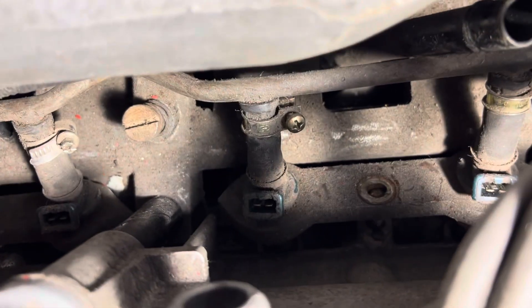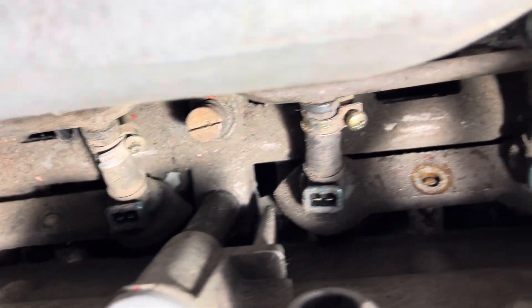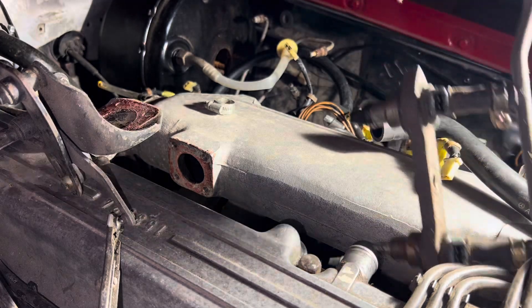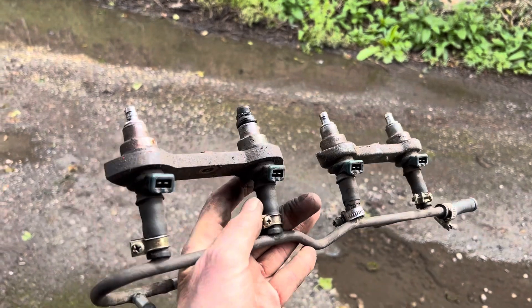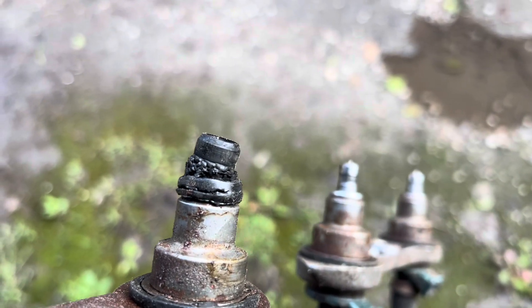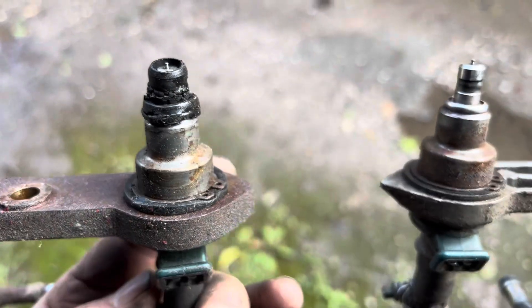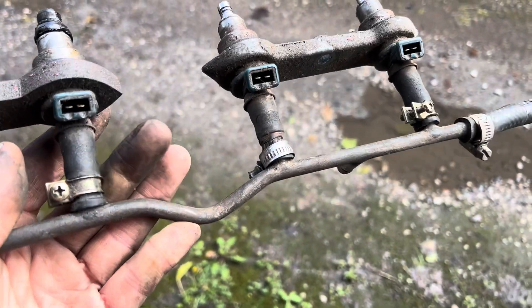Probably the easiest thing to do if you know you're going to be sending your injectors off anyway is to cut the hoses so that you do not risk damaging the tips trying to wiggle this thing out. There we go - I was kind of dreading taking these injectors out because I knew it'd be tricky. If you look at the injector seals, that one there is the only one that came out - you can see they're completely knackered, and of course that's going to be sucking in air. You will never get the car running right if you have vacuum leaks.